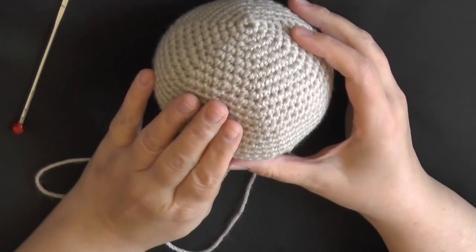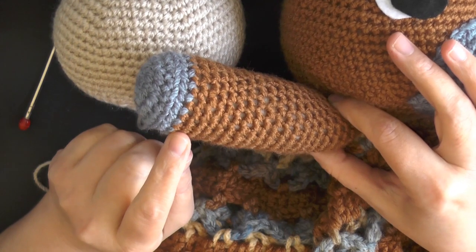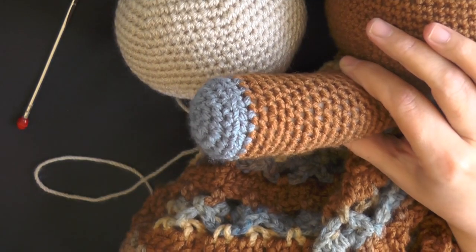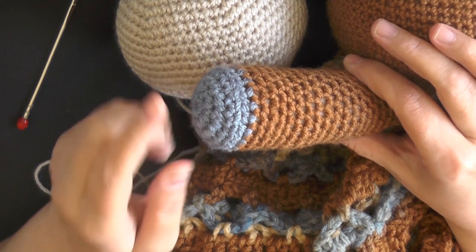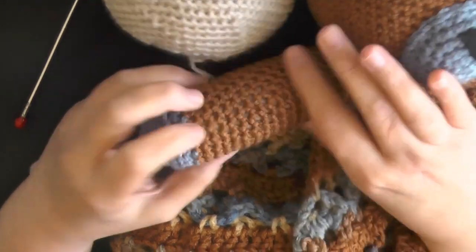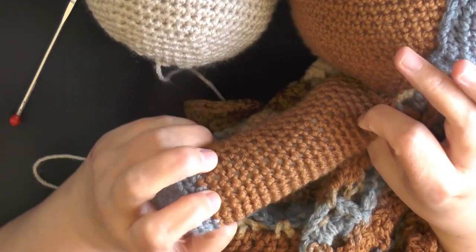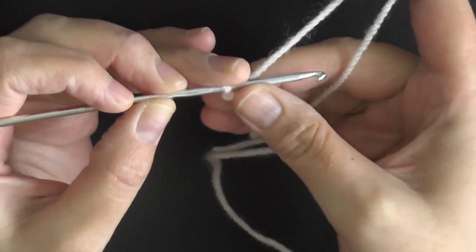The arms are made exactly the same way as I did on my unicorn lovey, so I'm going to share that video since I already did that recording. When it says to grab your orange yarn, grab your blue yarn or whatever color you're using for your secondary color. When it says to switch to white, switch back to your brown teddy bear color. You're going to need to make two arms.